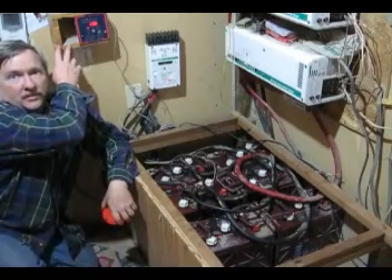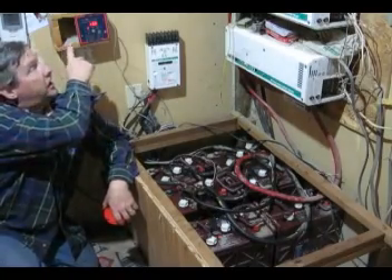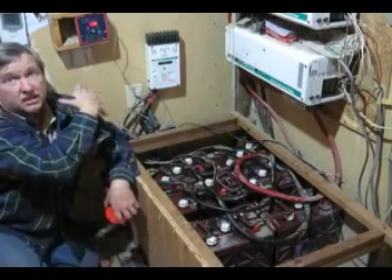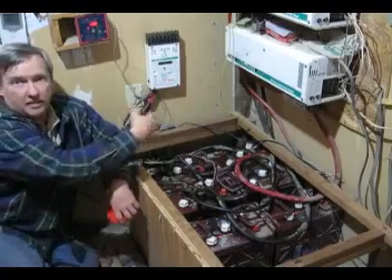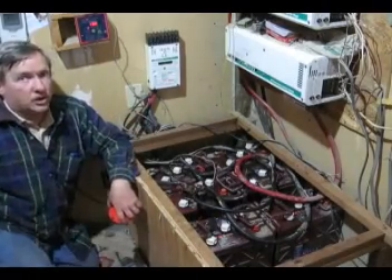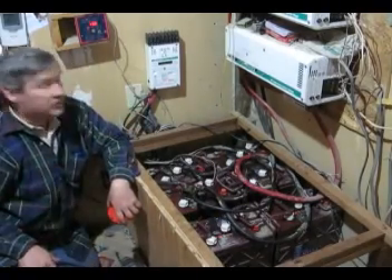Up here we have our trimetric meter, and we've hooked that up so we can reset it for the new 700 amp-hours that we're going to have here, and we can watch the depth of discharge. Thanks for joining us.